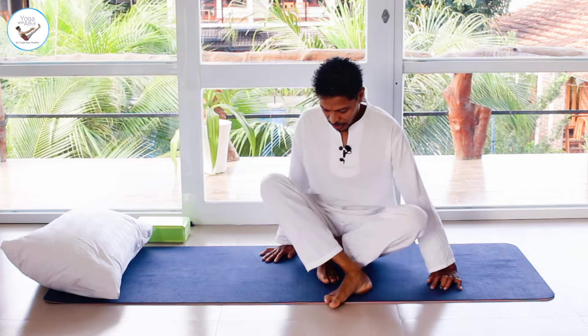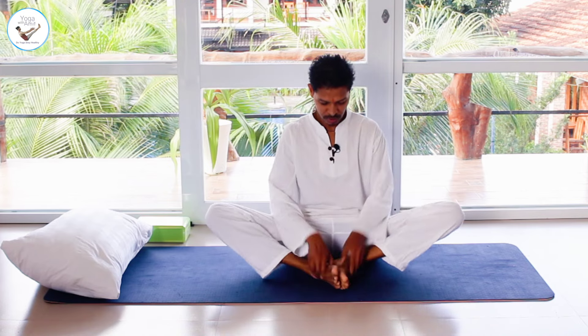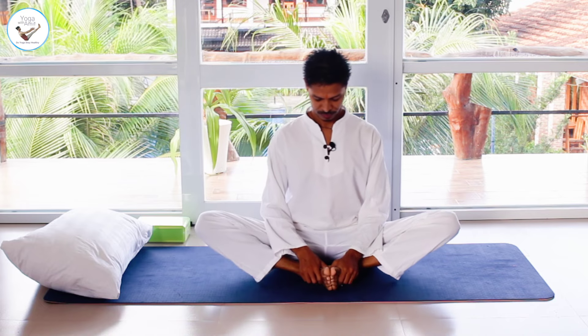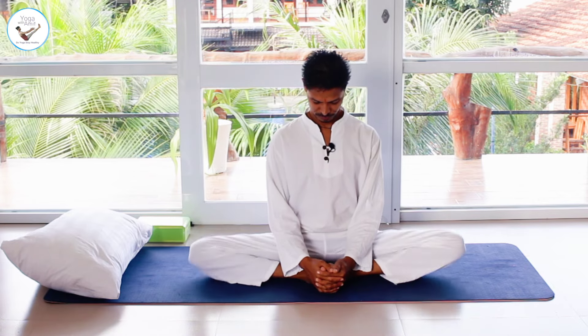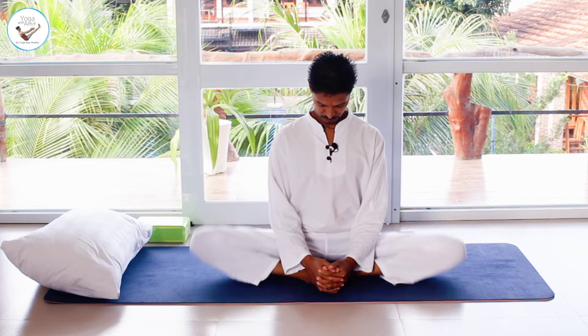Join the soles of the feet together, keeping your back, neck, and spine straight. Shake your legs gradually, then slowly stop.